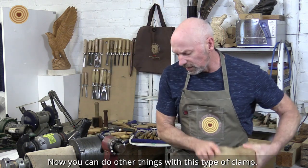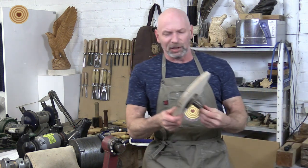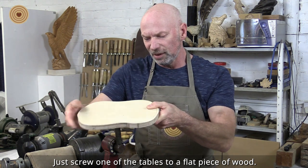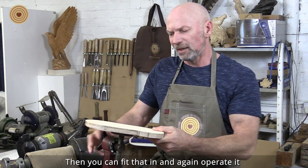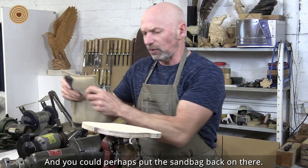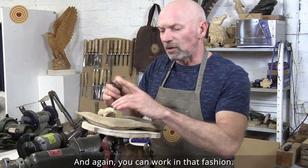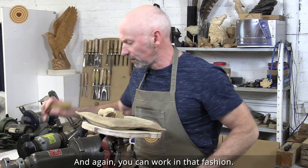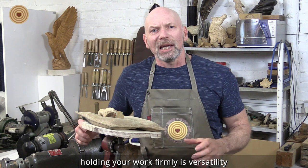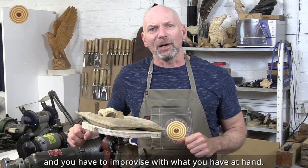You can do other things with this type of clamp. If you want, you can just screw one of the tables to a flat piece of wood, and then fit that in and operate it at any angle that you want. You can perhaps put the sandbag back on there and work in that fashion as well. So the main thing about holding your work firmly is versatility, and being able to improvise with what you have at hand.